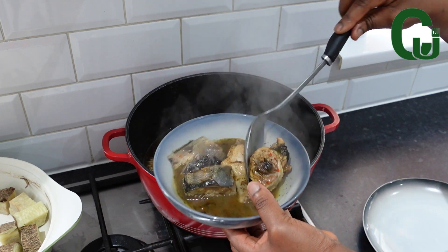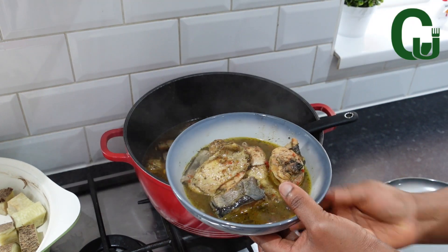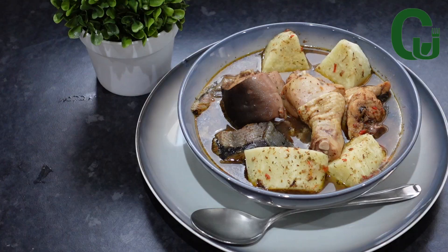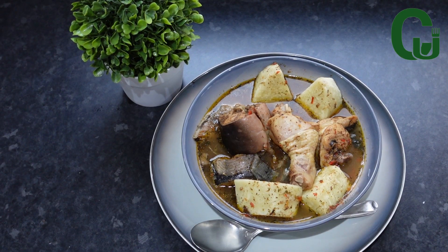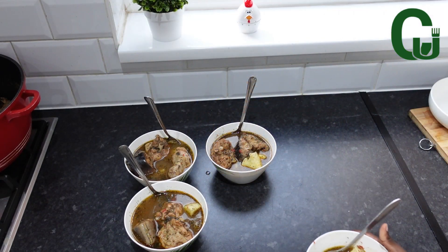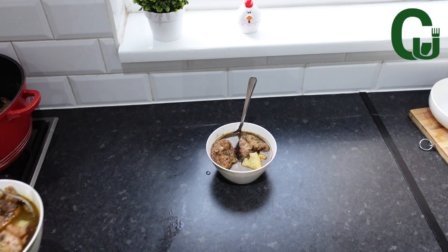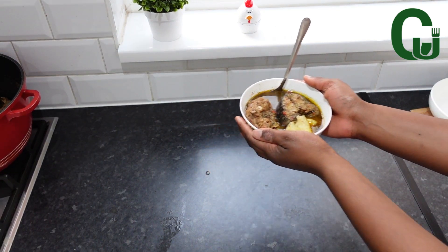Now I'm going to check the pepper soup — it's ready, and the yam is also ready. I'm going to serve and enjoy. If you enjoyed watching today's vlog, please give me a thumbs up and share if you can. Thank you and bye!